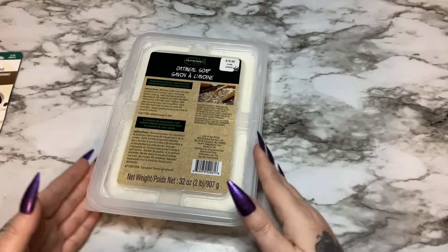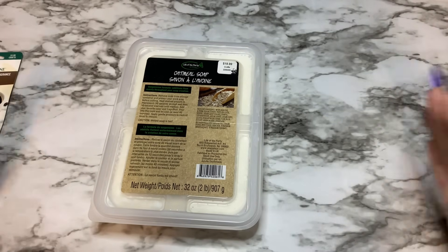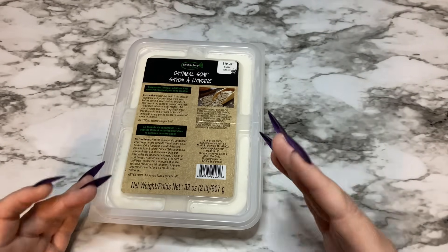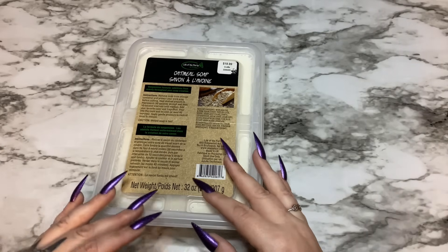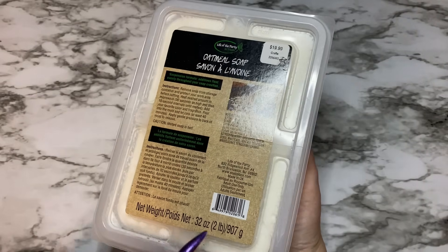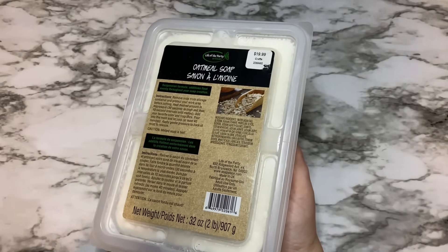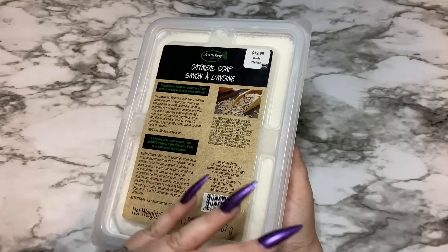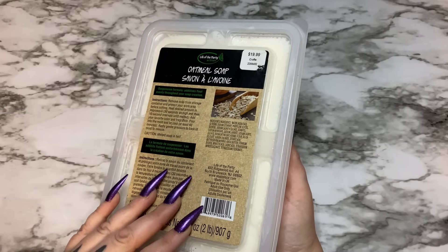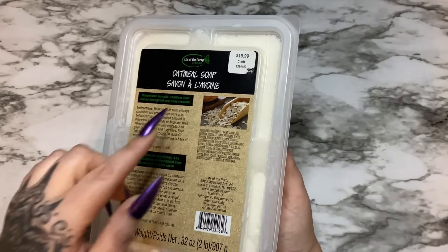You're going to need your soap base. When I make large batches, I have a wholesaler's license and buy mine in bulk — big 100-pound blocks. But if you just want to have some fun as a hobby or sell it, you can go to craft stores and get it. This base came from Hobby Lobby — 32 ounces, that's two pounds, marked at $20. I don't like paying full price, so keep an eye on ads at Michael's or wherever you buy crafting supplies for when it goes on sale. When I went to Hobby Lobby the other day, this was 40% off.